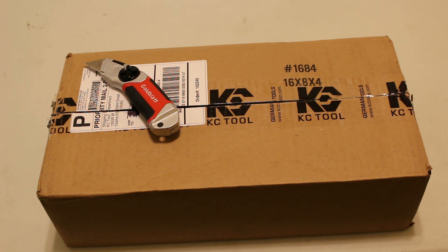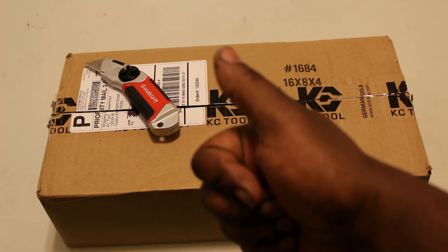What's going on YouTube? Welcome to Gornad Tools. Today I have an unboxing which was requested by one of my subscribers. Thanks for the suggestion bud.